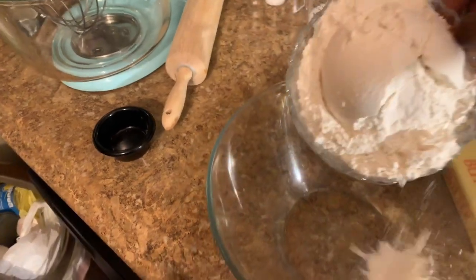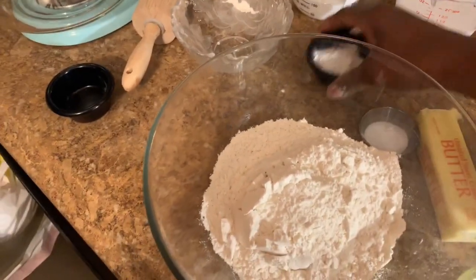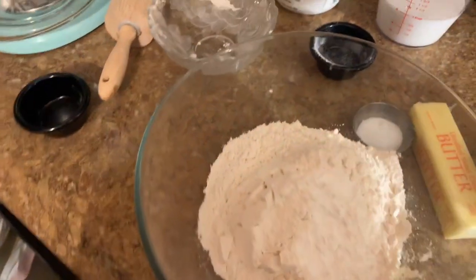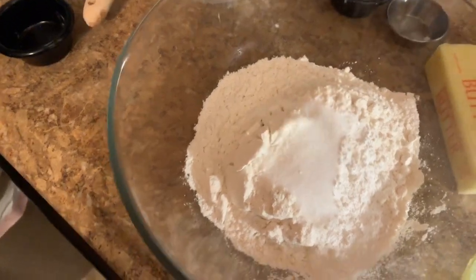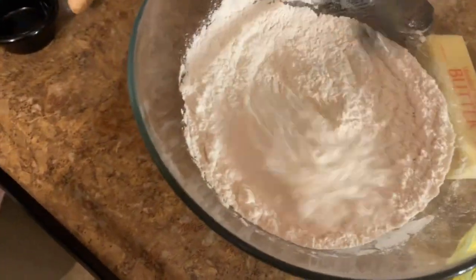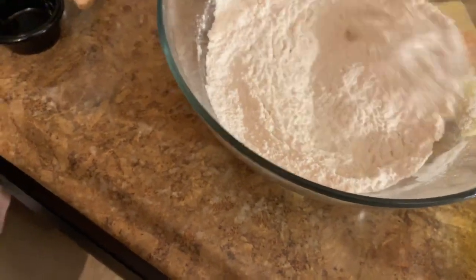In a bowl, you're going to whisk together your flour, your baking powder, and your salt. Just combine it together — make sure to get it all combined good. After you do this, you're just going to set this aside.